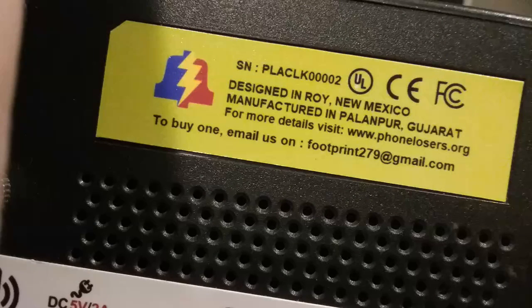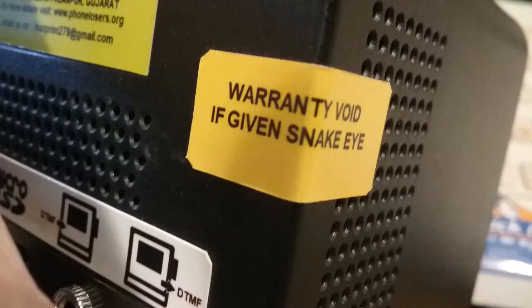In the back, it says: 'Designed in Roy, New Mexico. Manufactured in some other country.' For more details, visit phonelizards.org. To buy one, email footprint279 at gmail.com. There's a warranty void if given the snake eye. I may just have to take still photographs of this and put it into the video.